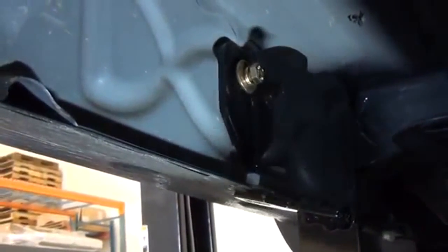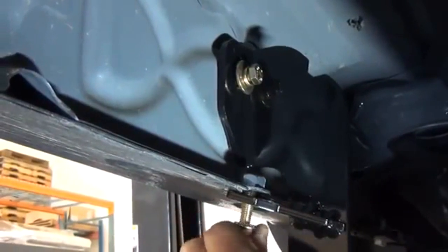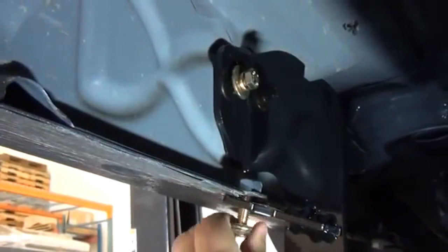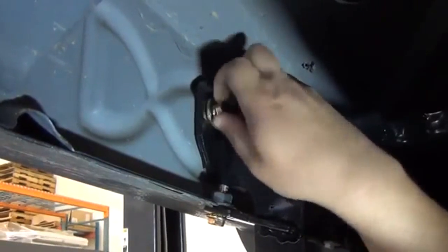Leaving these fasteners loosely attached aids in adjustment and alignment of the brackets and the step bar later, which makes the whole installation easier. Once we have all these fasteners loosely attached, we can now move on to the rear mounting brackets.